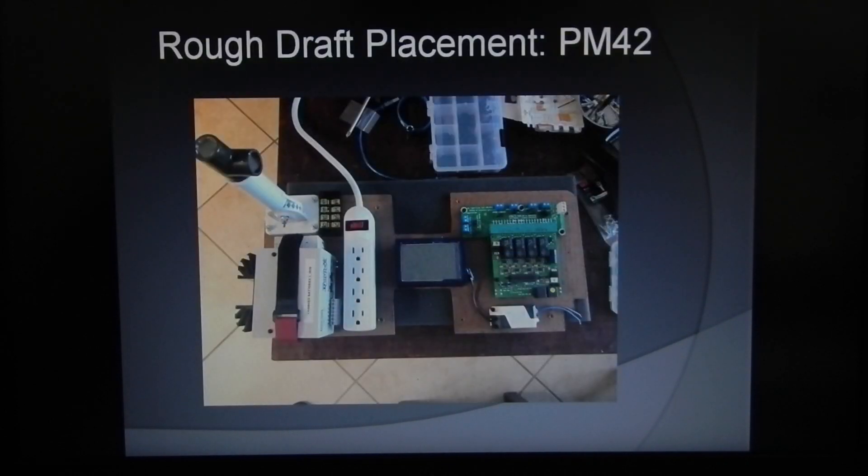As you can see with the components laying in the box, this is the size of the PM42 and the PM42 breakout board when connected together. It's relatively low profile and the wiring is minimal, which was very space-saving and appealing to me.